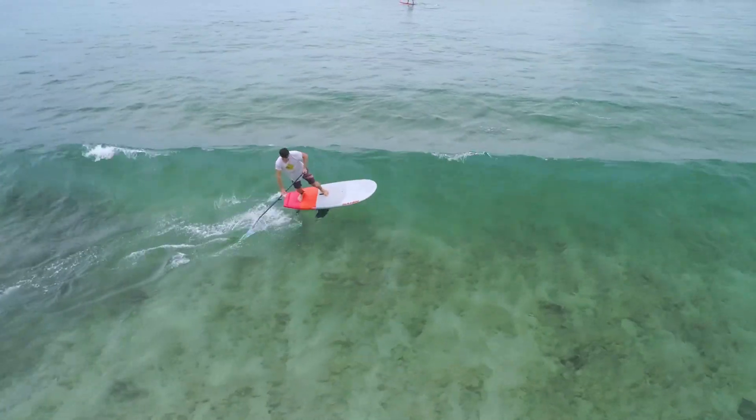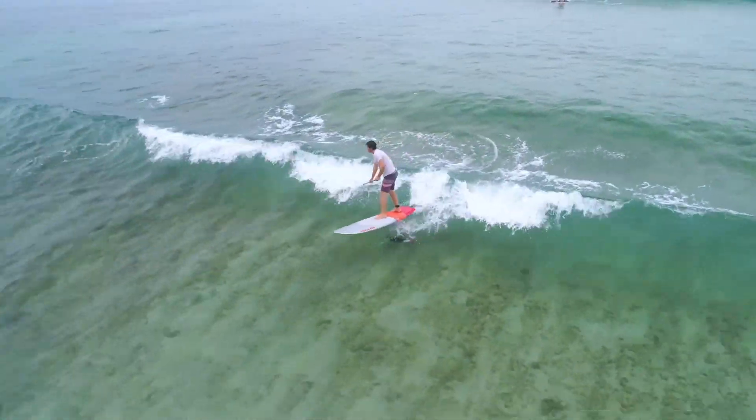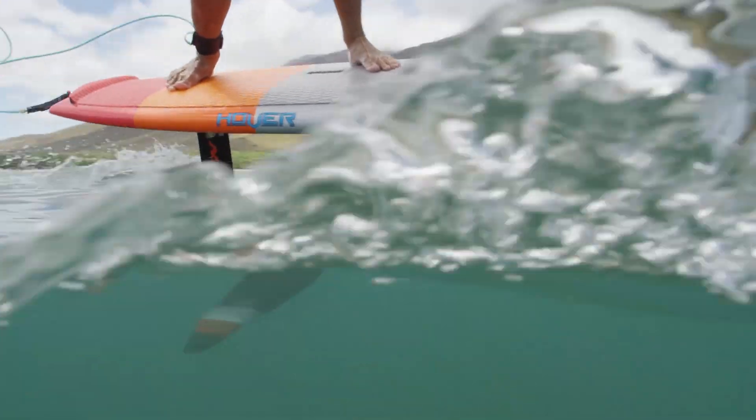Offering plenty of variety and room to grow, Hover SUP and Crossover foil boards are the clear choice to build your foiling experience.